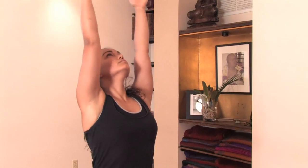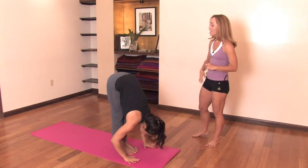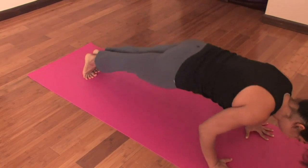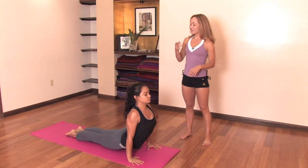Inhale, raising your hands above your head. Exhale, folding forward, hands by the feet. Inhale, looking up, lifting the chest. And exhale, jump back to Chaturanga Dandasana. Inhale, move into upward-facing dog, lifting the chest.